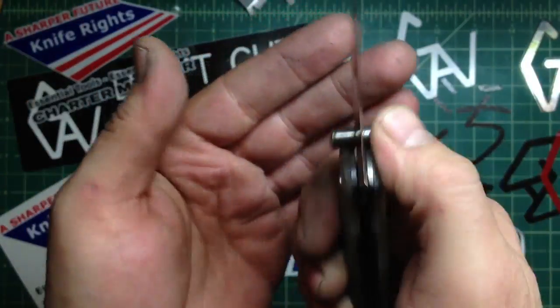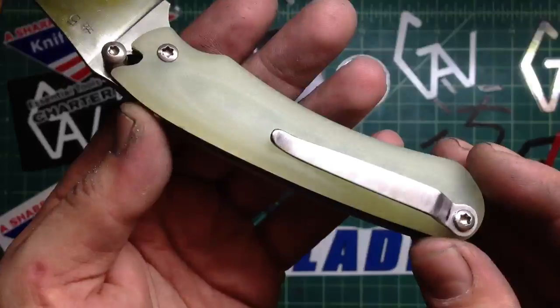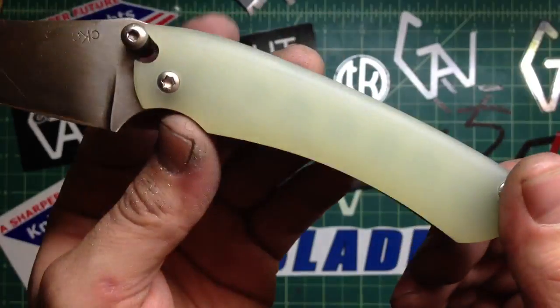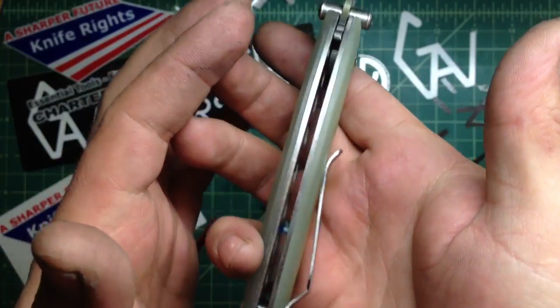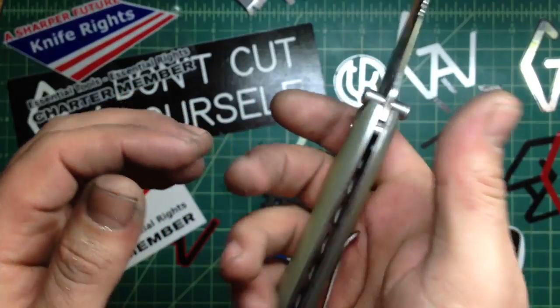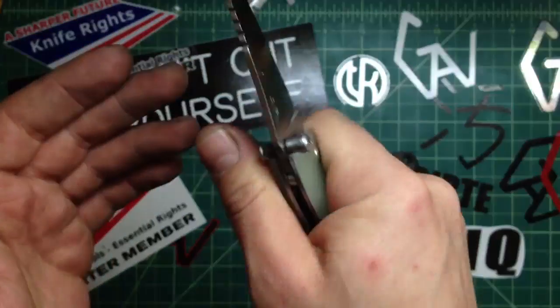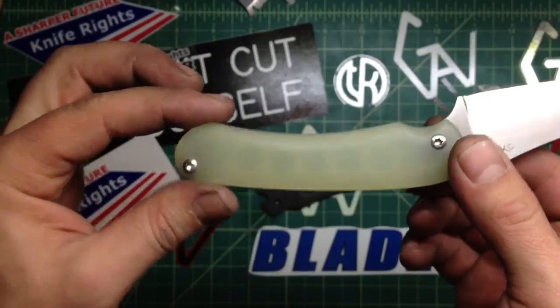So we'll see about that. But I like this — it's just a hint thicker than the original scales and it gets a little better, a little more comfortable. It loses that super slick, low-profile feel, but not by much, and it's actually pretty comfortable.